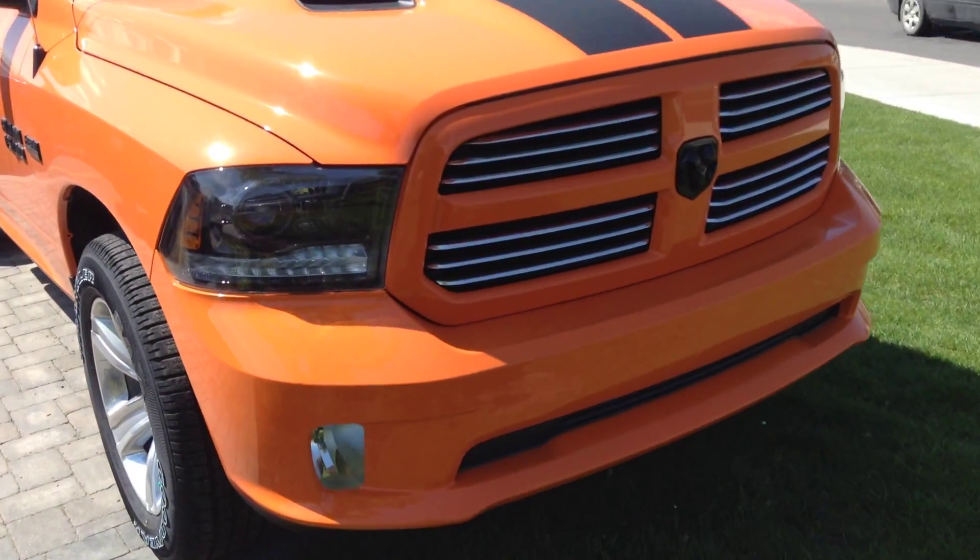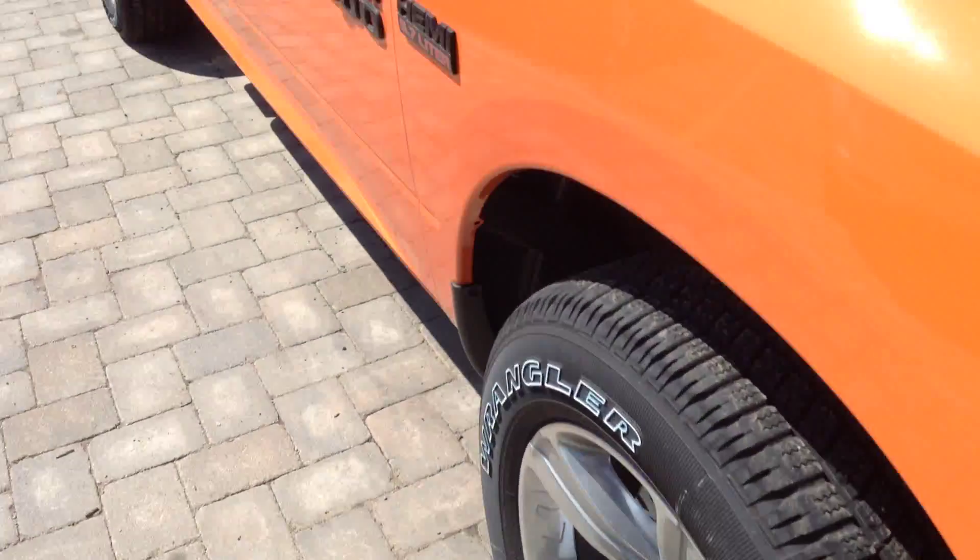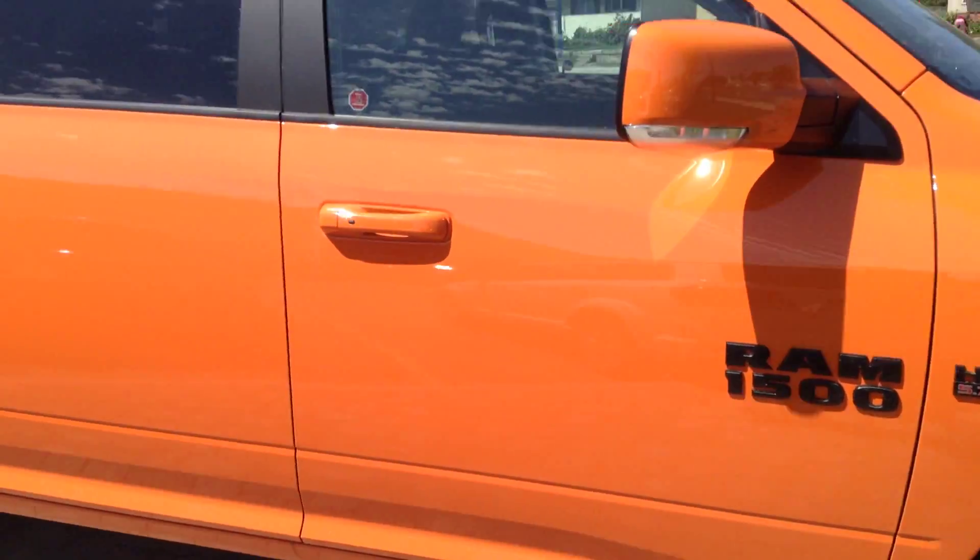It's obviously the body colour grille and body colour bumper, the fog lamps, and 20 inch wheels.